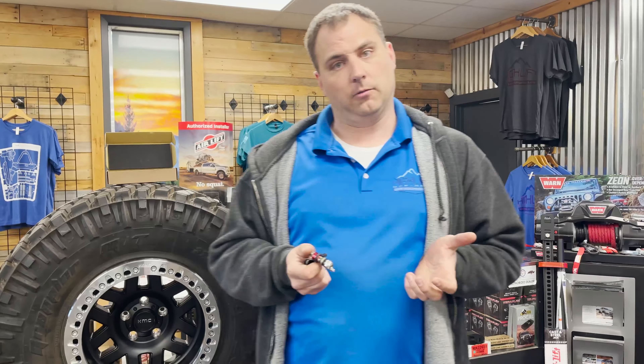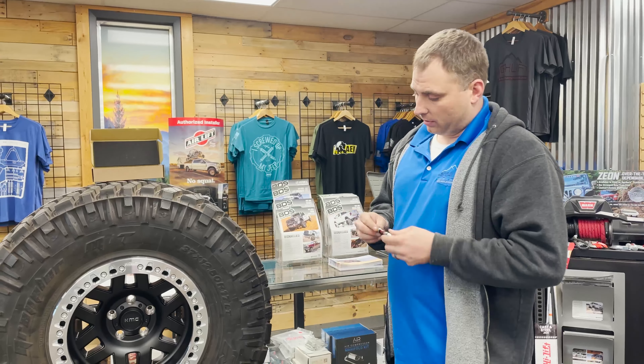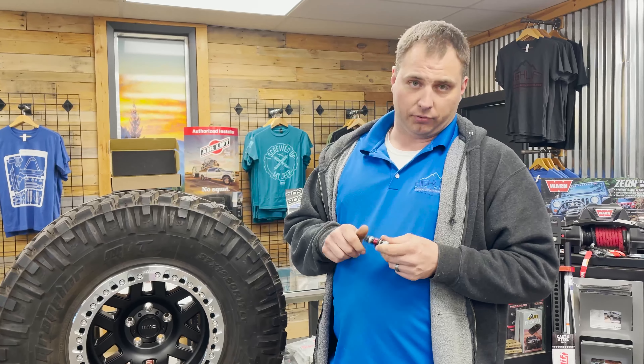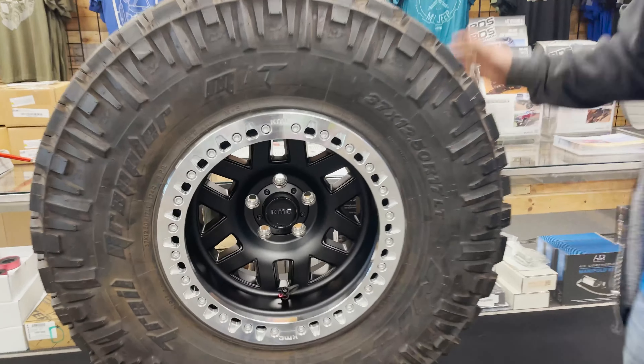It features a quick pop-up self-clearing valve — this thing will air down your tire about as fast as putting a knife to the sidewall. It's TPMS capable. The best part about it is it's a constant velocity design, so you can monitor the pressure as you're dropping it down. Let me hook up my pressure gauge here and show you guys on this demo tire.